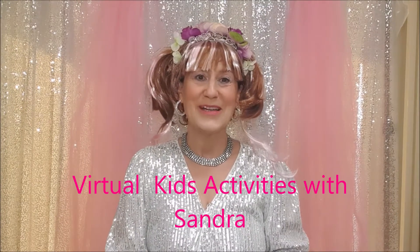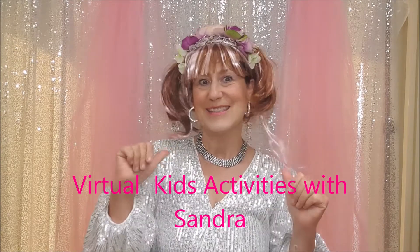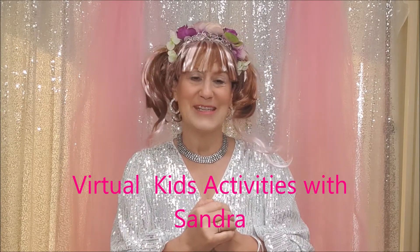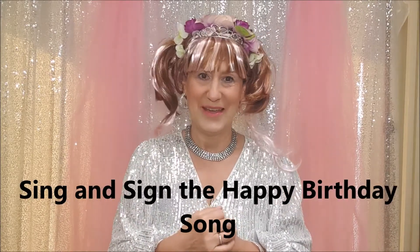Hello everyone and welcome to my YouTube channel, Virtual Kids Activities with me, Sandra. Welcome everybody! I thought it would be really nice today to learn how to sing the happy birthday song.